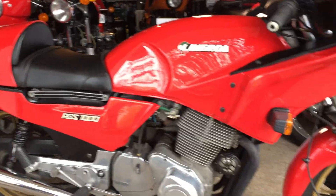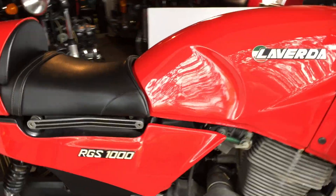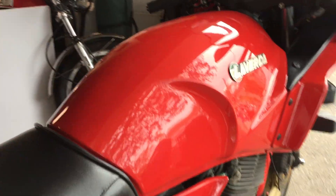They made about 2,500 of these bikes, so you don't see a lot of them, although I know where there's another one.